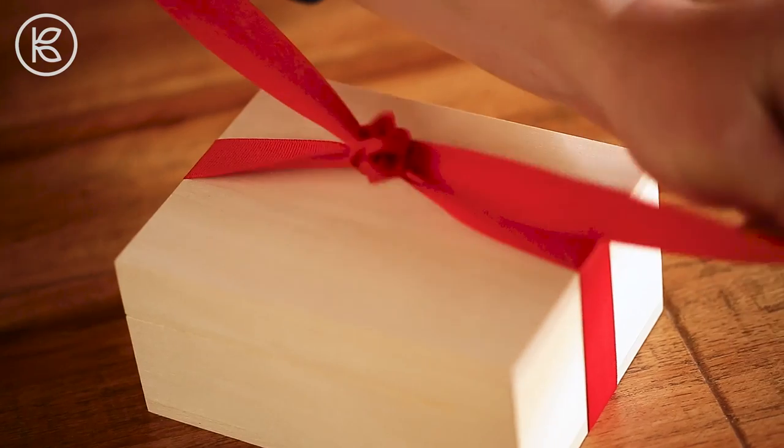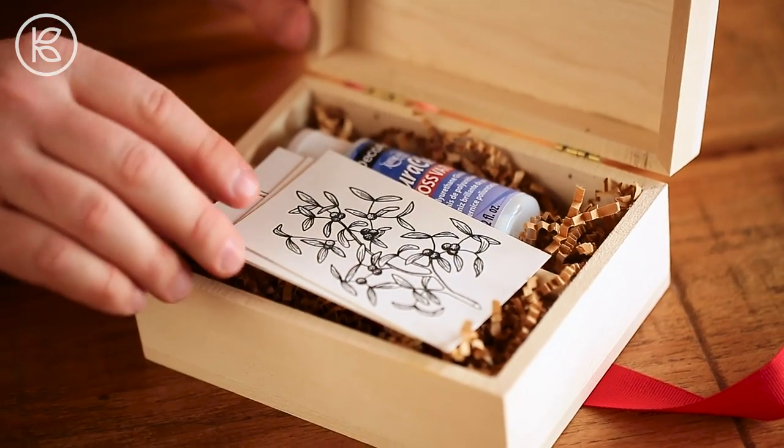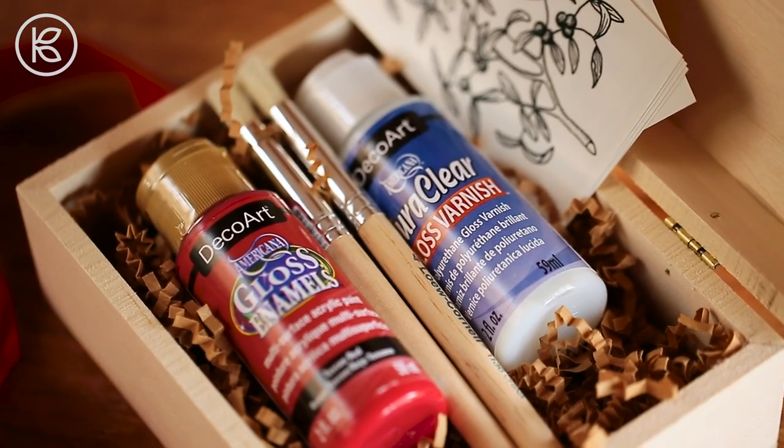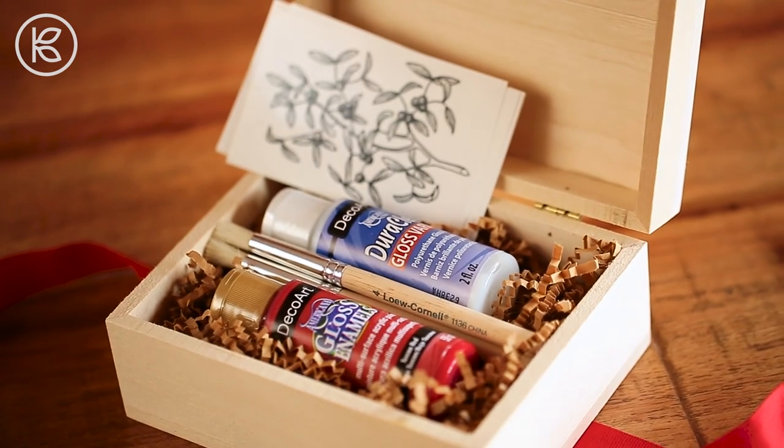Or, if your favorite someone loves a simple DIY, you can stock the box with all of the necessary supplies: paint, varnish, brushes, and temporary tattoos. Include a link to this video in their card, and they'll have a step-by-step tutorial to complete the project on their own.